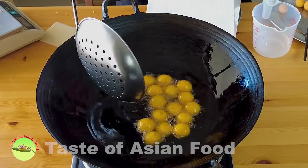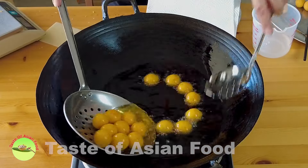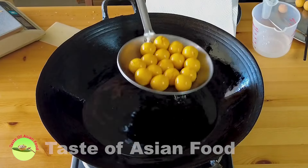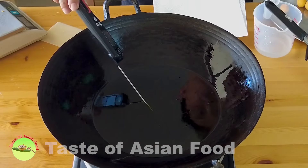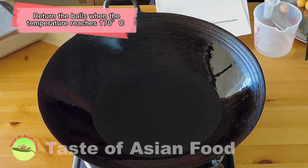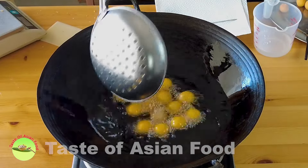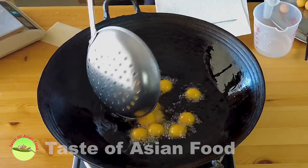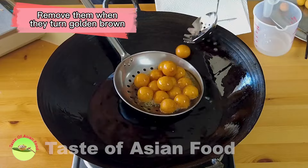After they float on top for about two to three minutes and the color starts to change, remove them from the wok. Now turn up the heat. When the temperature has reached about 170 degrees Celsius, put the balls back into the hot oil and fry again briefly to make them crispy. When the balls have turned golden brown — about one minute in the hot oil — remove them quickly. Deep fry the remaining potato balls the same way.